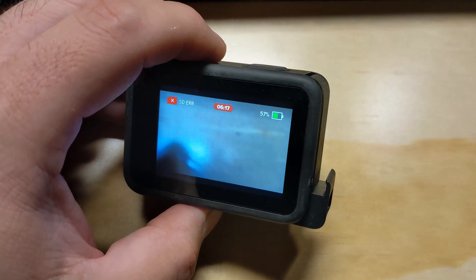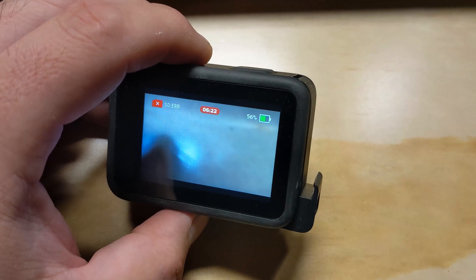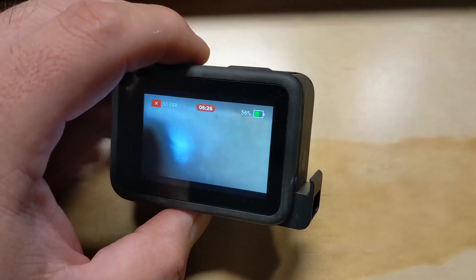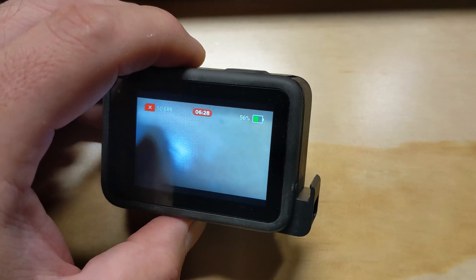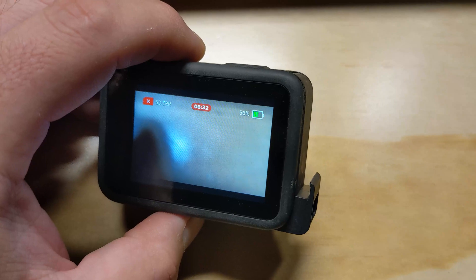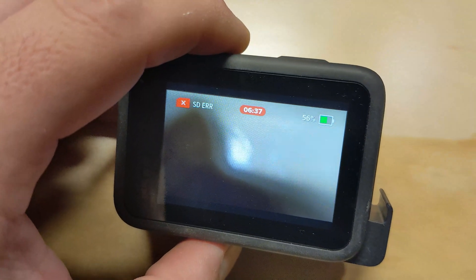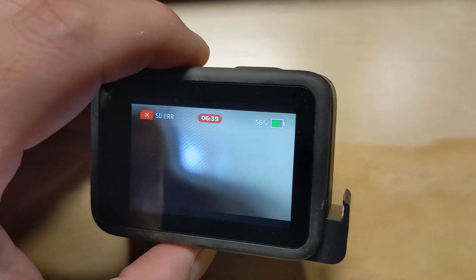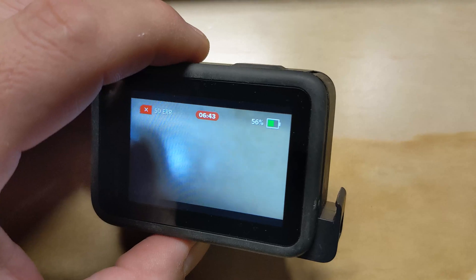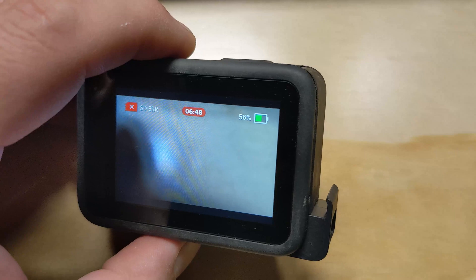One thing we did decide to do was go back to one of our tried-and-true 64 gigabyte SanDisk Extreme Plus cards. We actually thought we were making progress today because we made it past the 20 minute point, but then I went to check on the torture chamber and saw that it was receiving an SD card error. I'll replace this card, but I know there's no problems with it — we use it frequently and it was formatted in the GoPro, nice, clean, and clear.